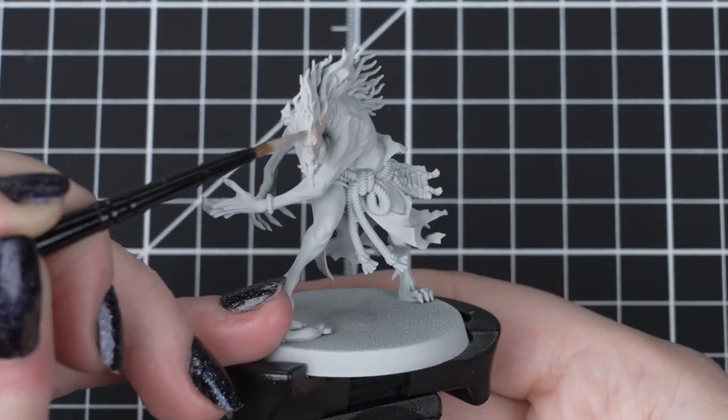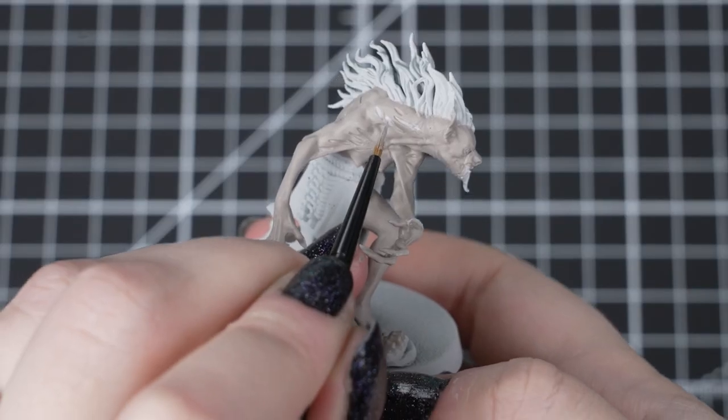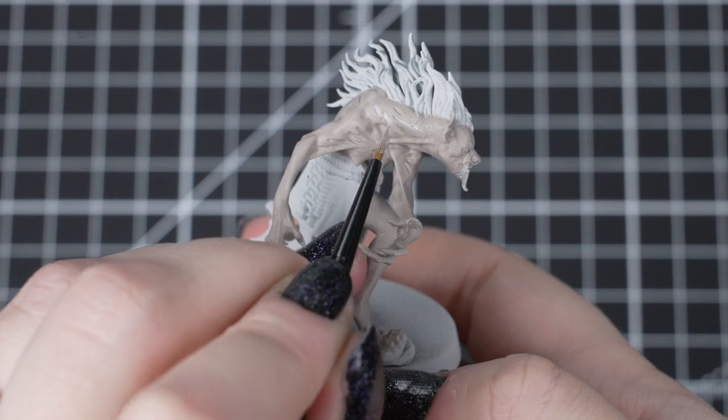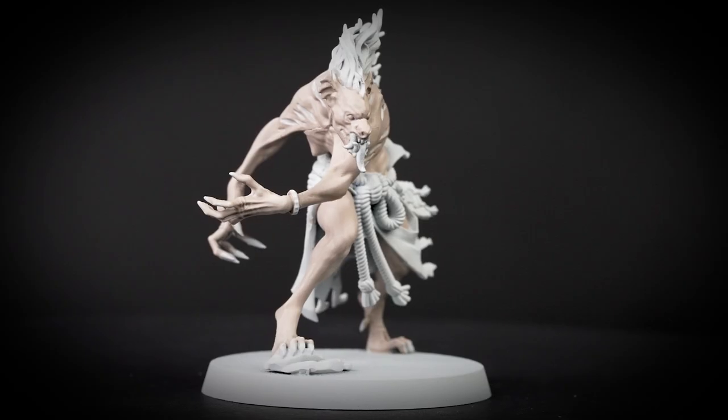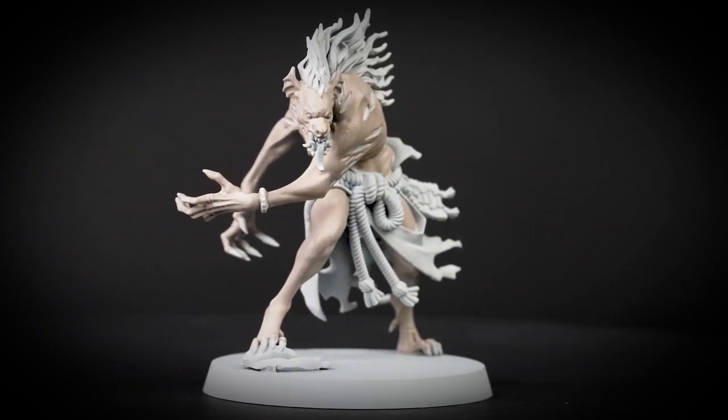If we get any of the paint into the wounds, just wait for the paint to dry, and then apply a small amount of Grey Seer to tidy those up. Rakarth Flesh is a great colour for the pallid skin of the undead, but you can pick any colours you want for the rest of your warband.